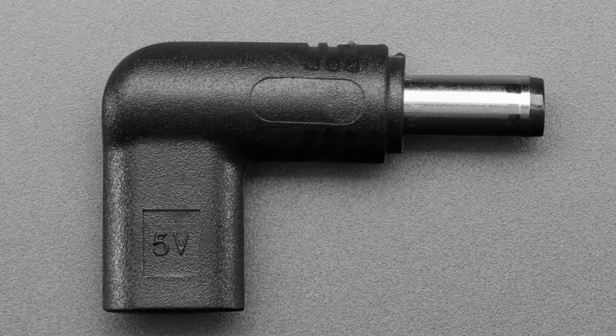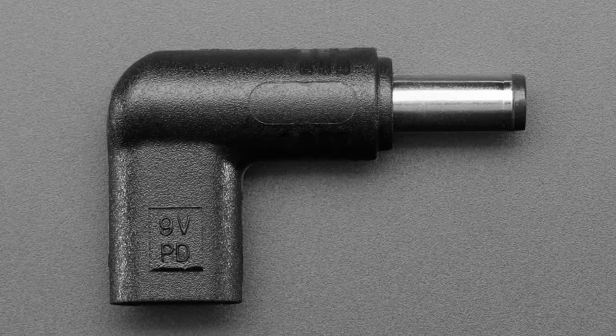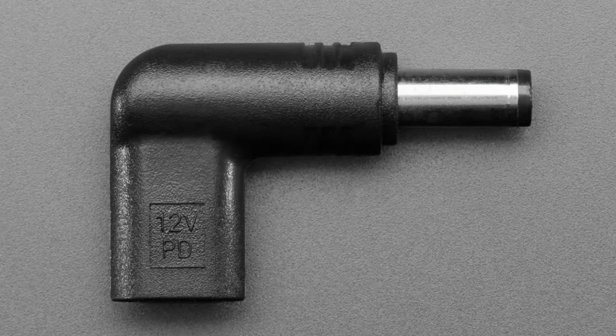The 20V didn't ship quite yet, but it's a great option. If you have a USB-C supply and want one of our cables that's extra long, you could just use this on the end and boom, you're good to go.